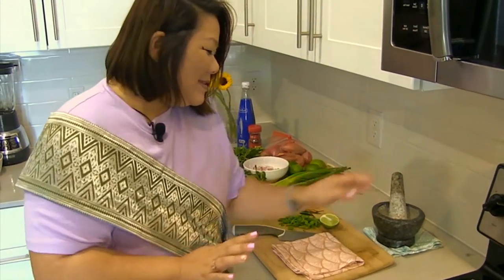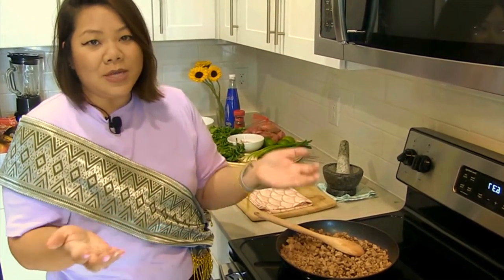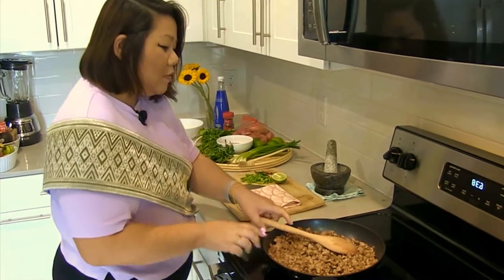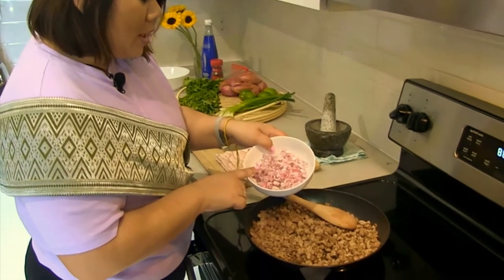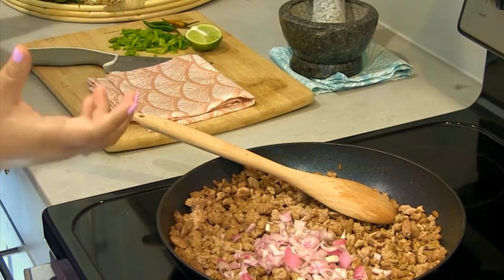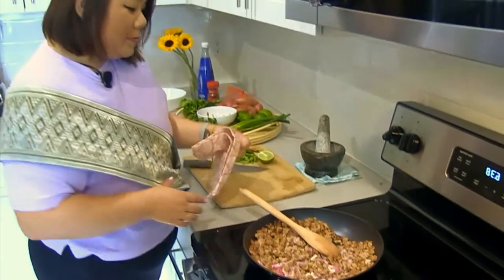The meat is kind of the vessel or the main protein, but it can be turkey, tempeh, tofu, or chicken. Most of the time you would find it with pork in Laos. So going back to our meat, I'm going to put some chopped shallots in. I like my shallots a little bit cooked because they are quite strong. We're just going to toss that in and let those warm up a bit while we prep our herbs.